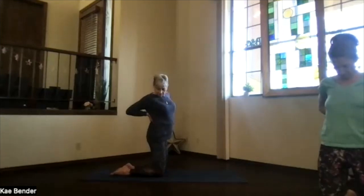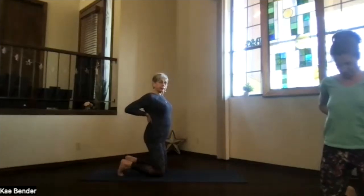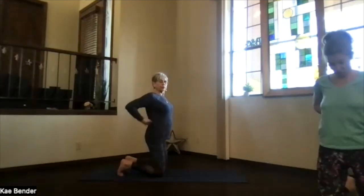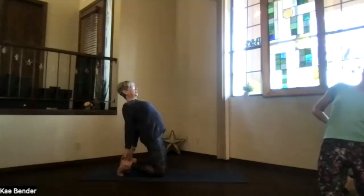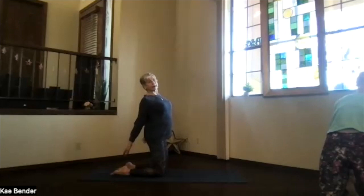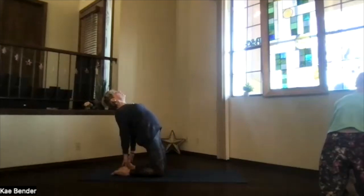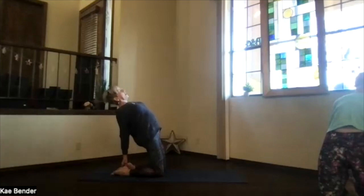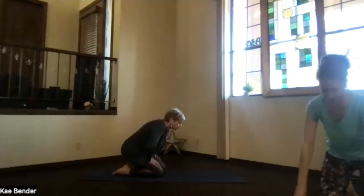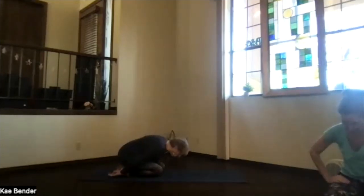One hand back and then the other, lifting your heart — or keep the feet flat and do the same thing. Push those hips over your knees, whichever version you're in. Chest up, keep breathing. Then hand to your back and the other one, and again sink over into a release in child's pose. Take a breath.